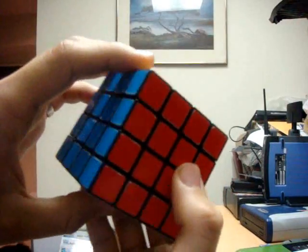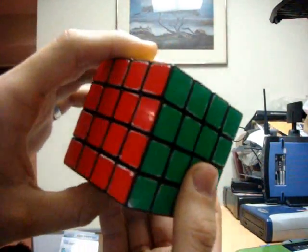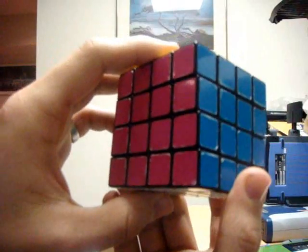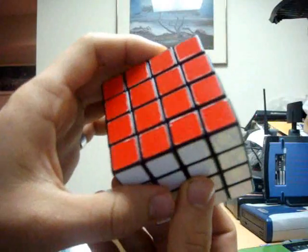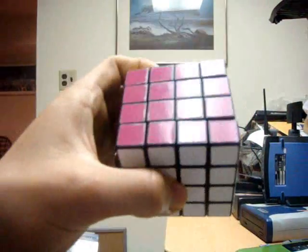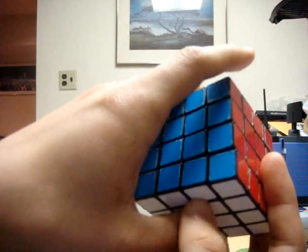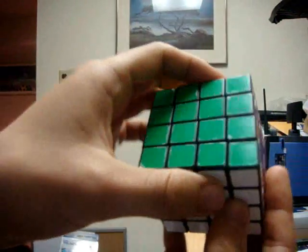You might also have to perform the step seven part of my tutorial, which includes performing the Allen algorithm as well. I hope that this tutorial was helpful and allowed you to better understand the methods for solving the 4x4 cube. As always, you can send me a message on YouTube or post questions or comments on any of the steps for solving the 4x4 cube. I'm also thinking about making a tutorial for the 5x5 cube as well, so please let me know if you like the style of this tutorial so I can determine if I should make a 5x5 cube tutorial in a similar way. Thank you all for watching.